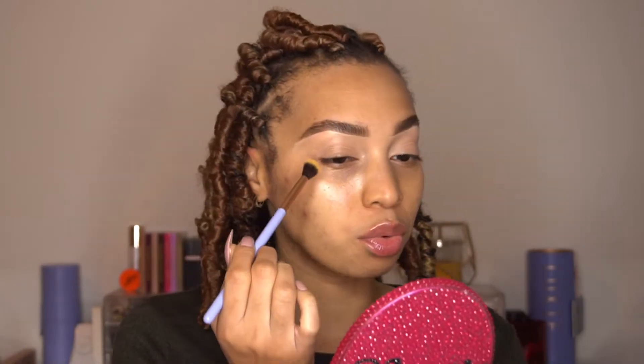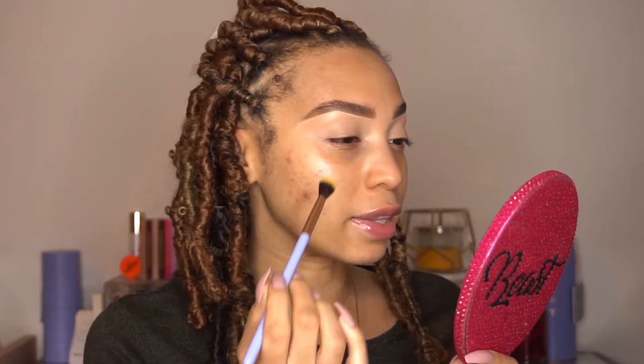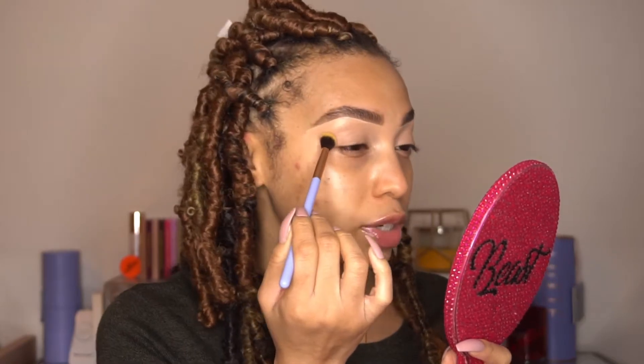This one is like a yellowy matte and I'm going to take my Luxie 205, which is a tapered blending brush, and I'm just pretty much going to roughly apply that — my lid is creasing just a bit — right here in my crease.